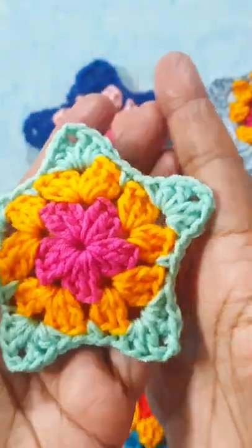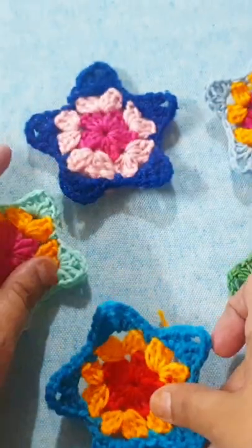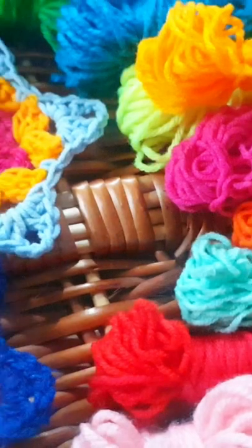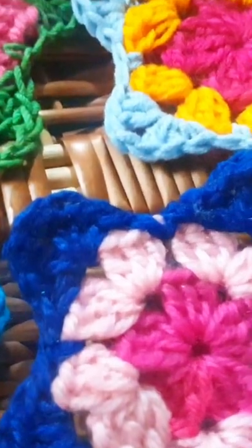I have completed my granny star. This is a very beautiful and easy pattern — you can follow this pattern and make it easily. Thanks for watching my video. Do not forget to subscribe to my channel. Thank you!